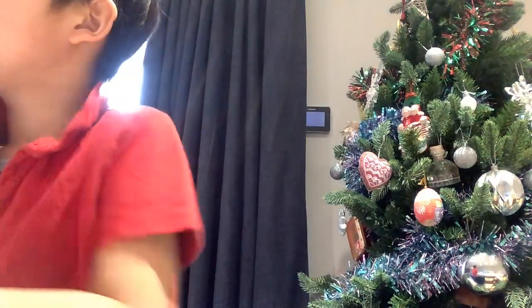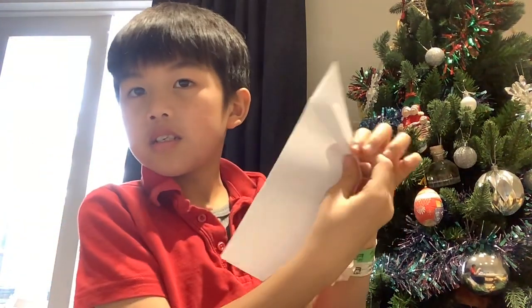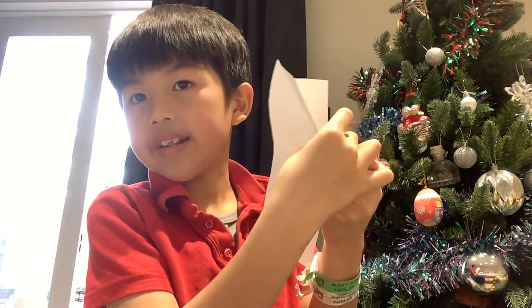We're going to make a boat now, and it's the easy version — I made it up. First, you do this, then you do this. So it was like this, like that.